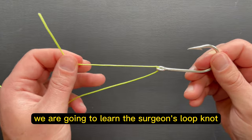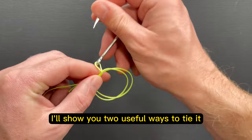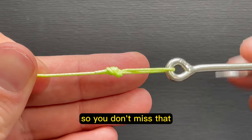In this video, we are going to learn the Surgeon's Loop Knot, which is maybe the easiest and fastest loop knot you can learn. I'll show you two useful ways to tie it, and at the end of the video, I'll explain how learning this knot is actually way more useful than it may seem, so make sure you watch all the way to the end so you don't miss that.